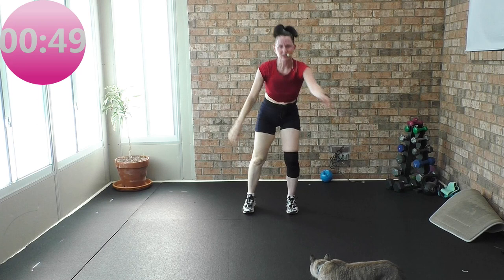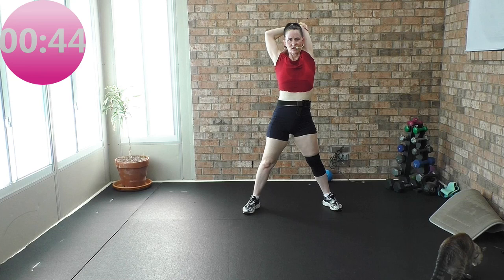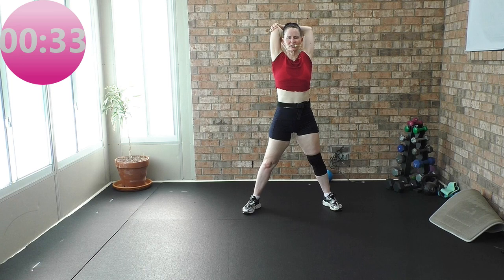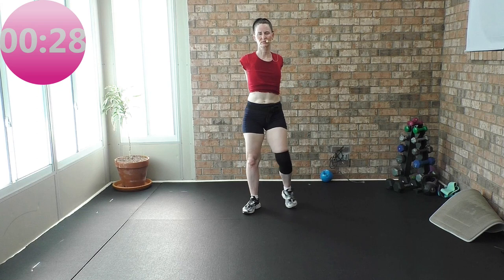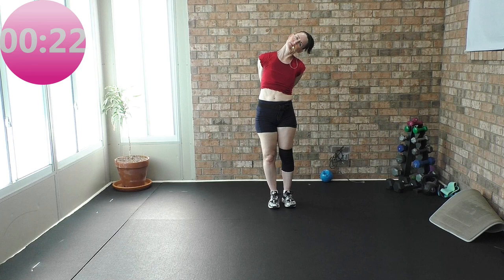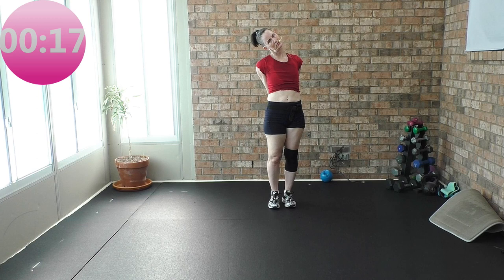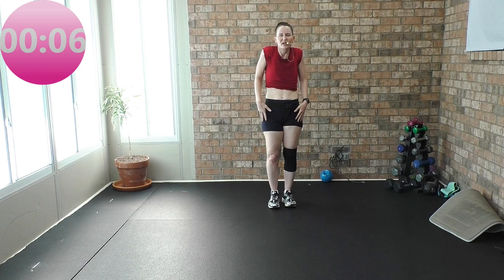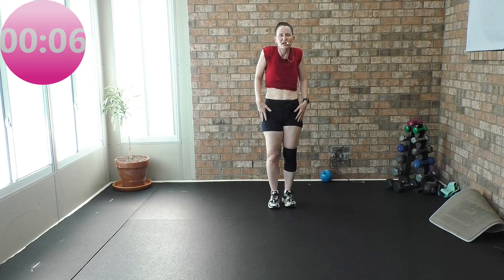Let's get a shoulder stretch real quick — tricep stretch. Other shoulder stretch real quick. Get that elbow. You know I got to get chest expansion — interlace your fingers. Chest expansion. Shoulders melted down. Right ear to right shoulder — let's work neck mobility. Center. Left ear to left shoulder. Open up. One more time — right ear, right shoulder, and left ear, left shoulder. Shoulder rolls back, down and away. Deep breath in, and exhale. We are all done.